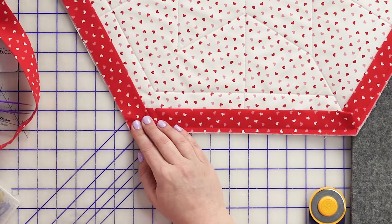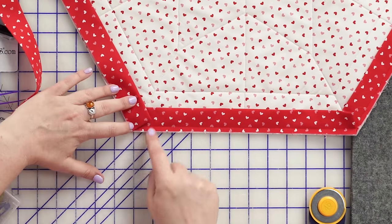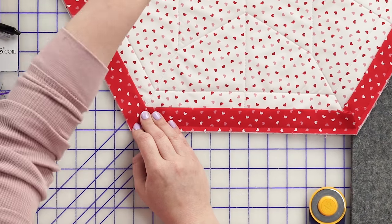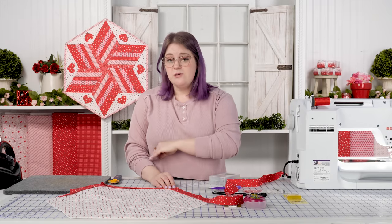I'm going to go back down flush to the corner. You can see this angle that we're getting here is identical to what we have on the other corners. We will sew with our quarter inch all the way around — I'm going to do the next four sides and then show you how to join these.